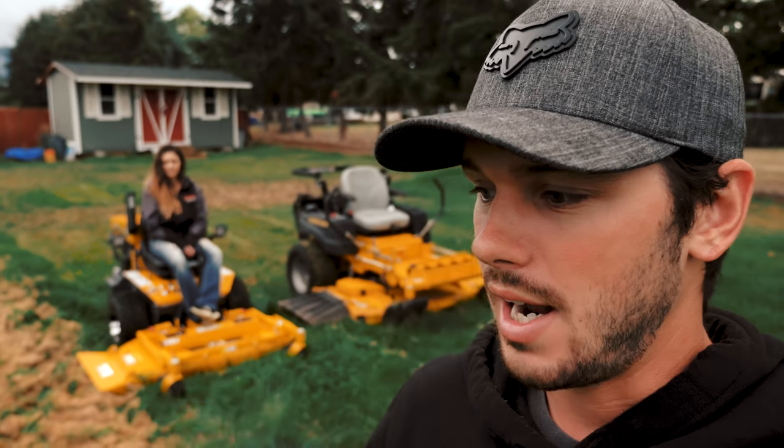Right off the bat, we already know this is not going to be a fair comparison. We just want to showcase how well each mower does with its capabilities in tall, thick, wet grass. It's been a few weeks since we've actually cut this lawn — this is the old Ambrose Landscaping testing grounds — so the grass is really long, and it just rained a little bit ago, so it's slightly damp as well.